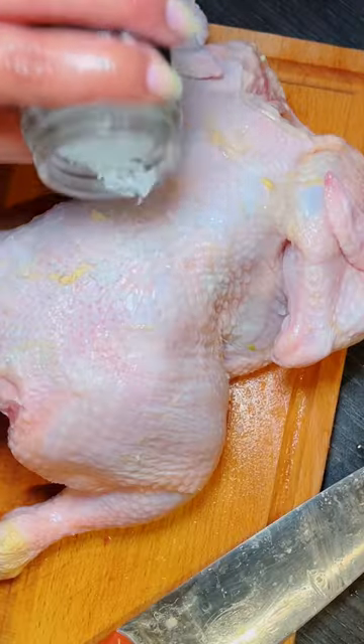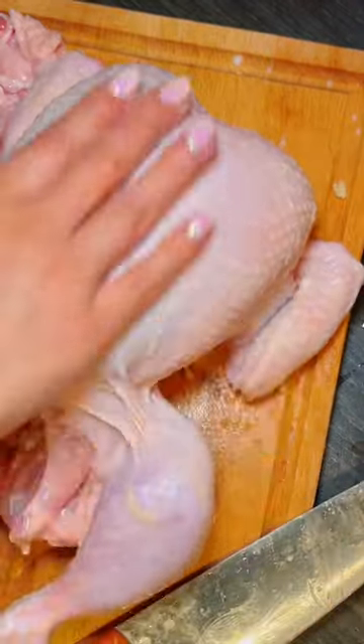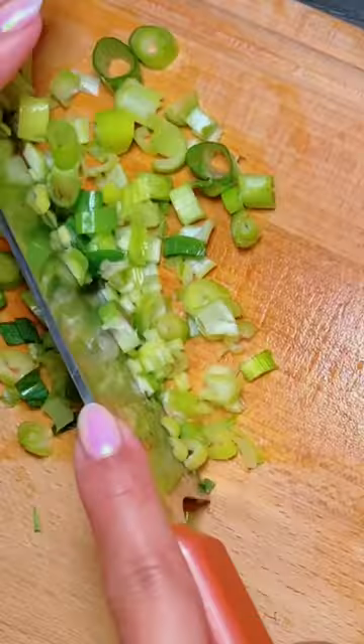I also added half a teaspoon of turmeric to help with the chicken's colour. Trim the fat and the excess skin from the chicken and set it aside. Rub coarse salt all over the chicken, then lower it into the pot and set it to a simmering heat.